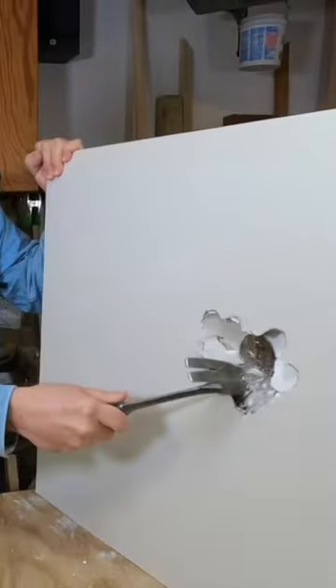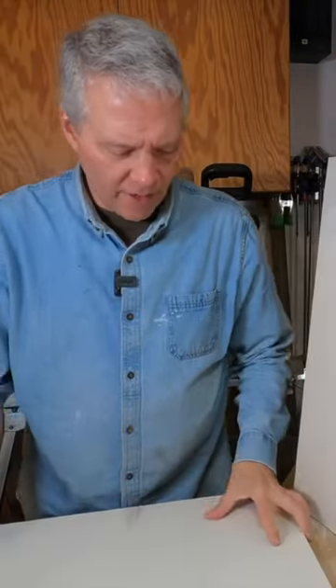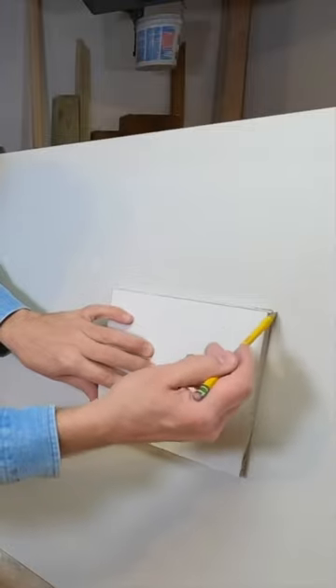Today we're going to show you how to fix a hole in the wall. First, we're going to square it off — we're going to make it 7 by 7. We're just going to trace over it.